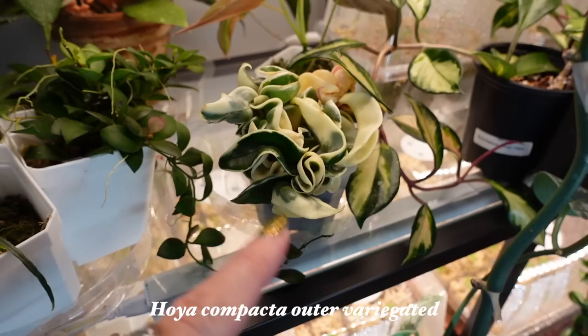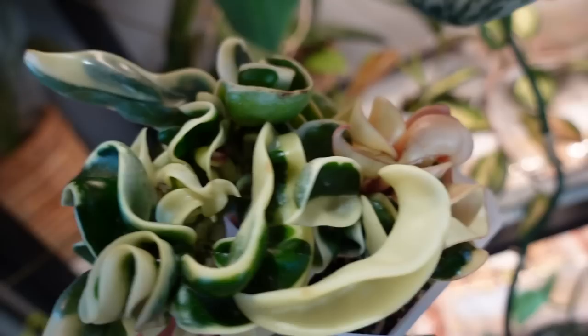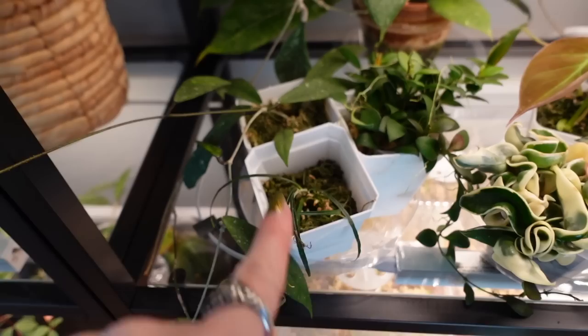I literally just discovered them this morning, so it's not like I've been neglecting it for a super long time. But I was definitely annoyed to discover that, especially because this is finally like growing a little bit for me. I've had this plant for like five years and it doesn't ever grow, but it's kind of starting to.